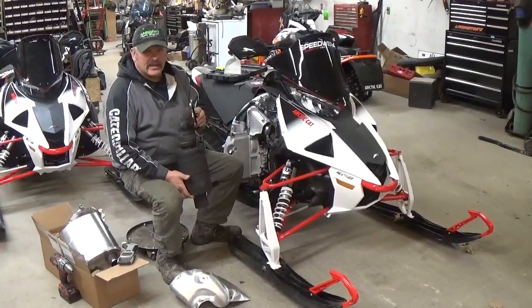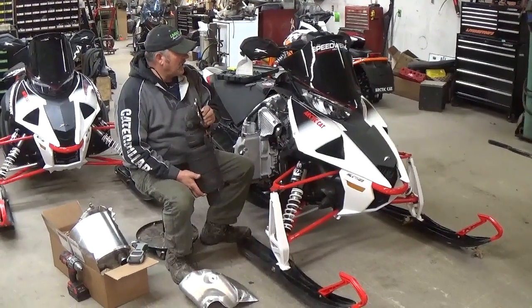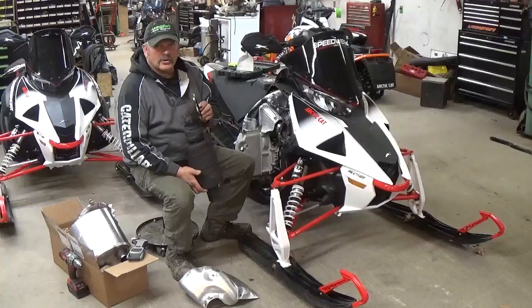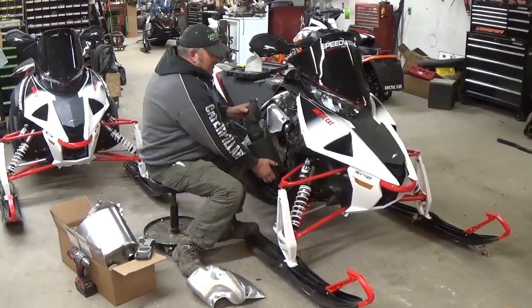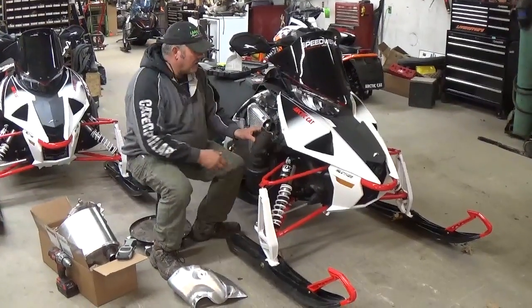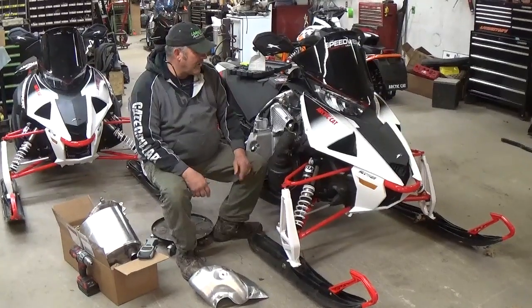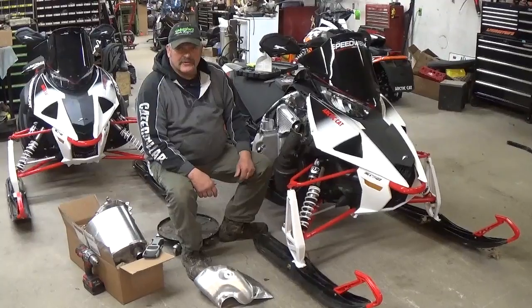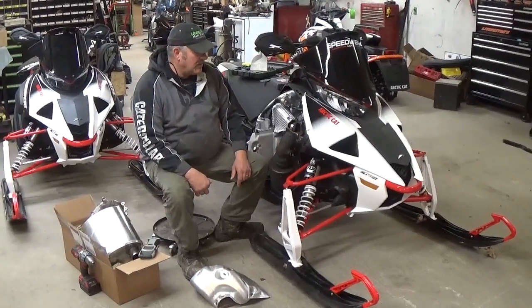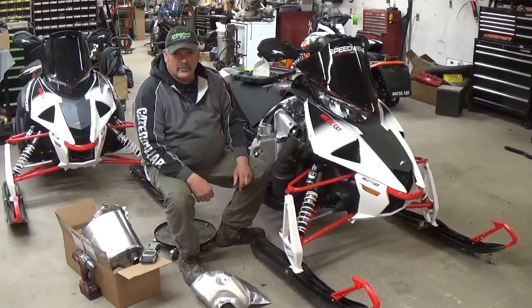They also make a Stage 2 pipe. That does require an ECU mod. That was another six or eight horsepower, according to Jeremy Gould, over this one. I looked up the cost on it and it looked like it was about 450 bucks. You can go on Speedworks' website and see for yourself. These are available at Livingston's. As soon as I saw how good they worked, I ordered up five of them right away.